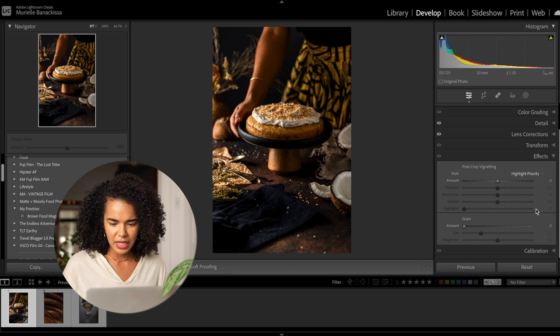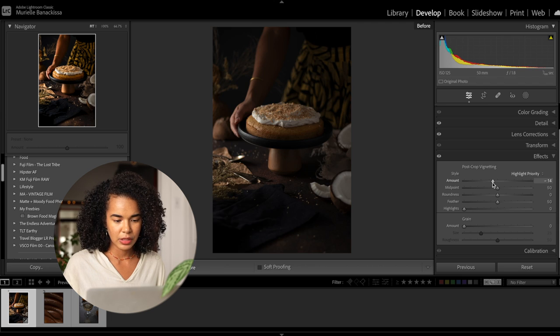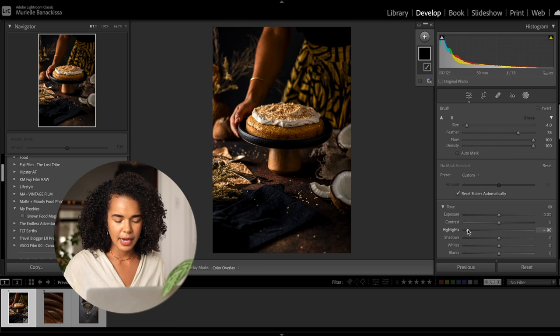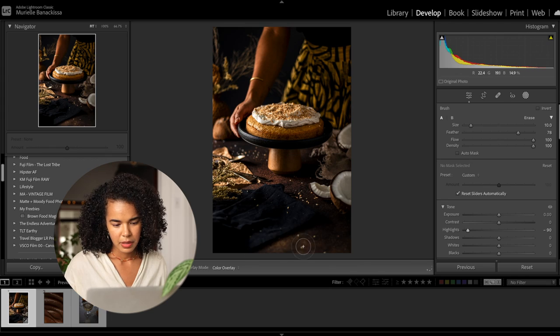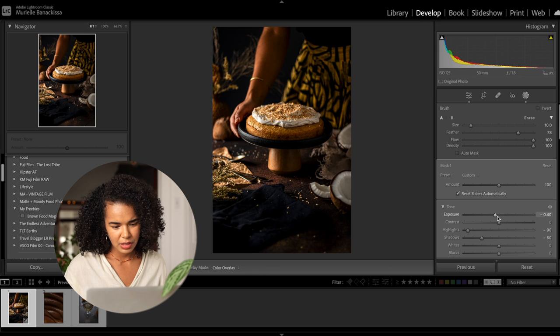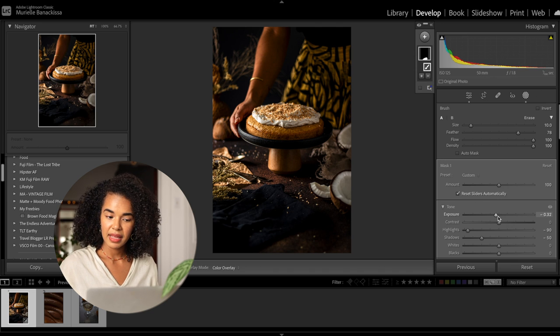I'm going to add a little vignette effect, although we're going to emphasize the vignetting soon with a mask. Looking at the before and after, I already really like what we've done. What's popping out to me is that in the foreground it's a little too bright — I don't like this patch of brown popping out there. So let's remedy that by adding a mask. I'm going to use my brush, decrease the highlights, and paint over that part. I'm doing this because I really want the focus to be on the coconut cake rather than the eye moving around to the bottom of the image.